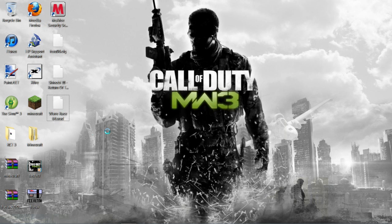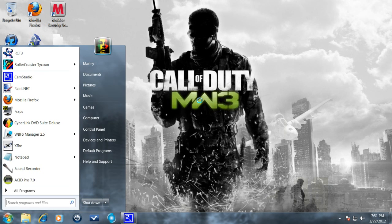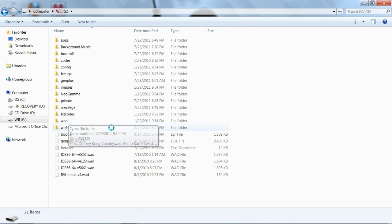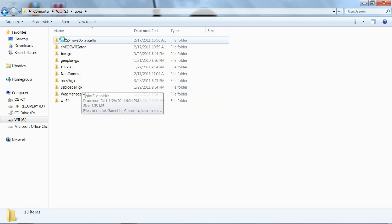What I want to show you today is how to install the cIOS files — the custom iOS files — and how to use the WAD manager, just those two things. First I'm on my computer before going to the Wii, just so I can show you what to have on your SD card. First off, inside your apps folder you have to have the actual USB Loader, and when you install your Homebrew Channel — using the one I told you about in the previous video — it will come with the iOS Wii Gator, the iOS installer, and iOS 236.